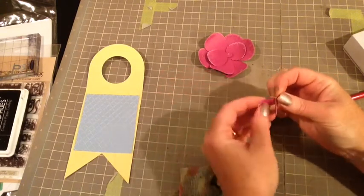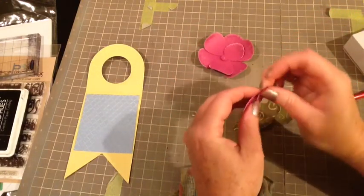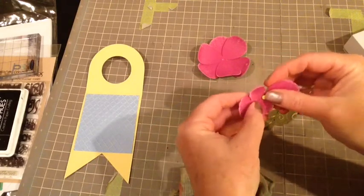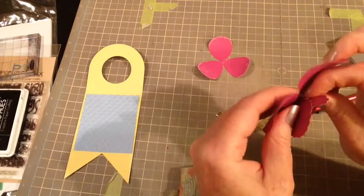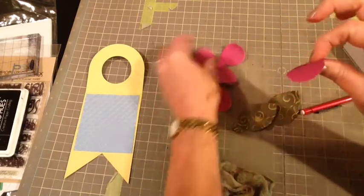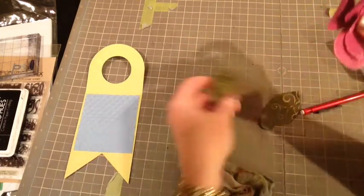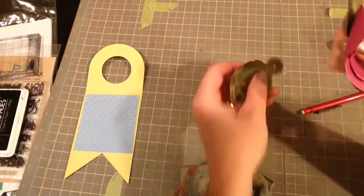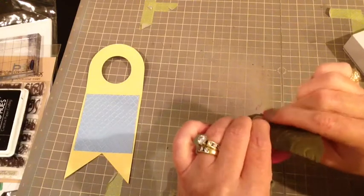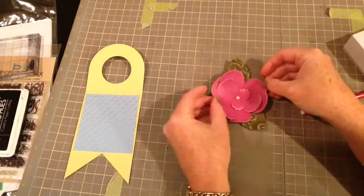This is an old brad that I've had in my collection. It comes from Doodlebug. I'm just threading them through and spreading them out where I want them. Each piece gets put underneath each one and I just love how they all come together. I just kind of wanted to switch those petals up just a pinch.